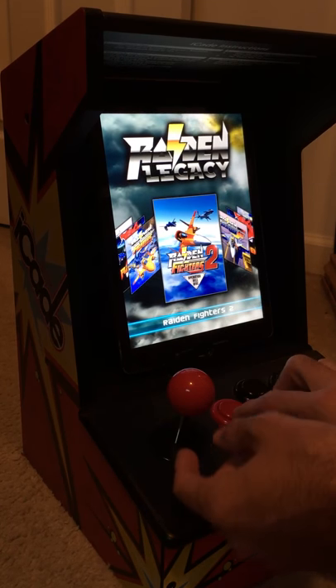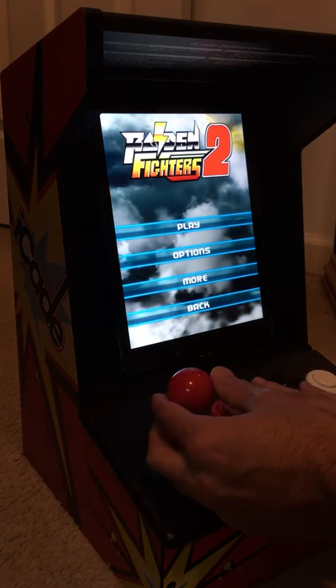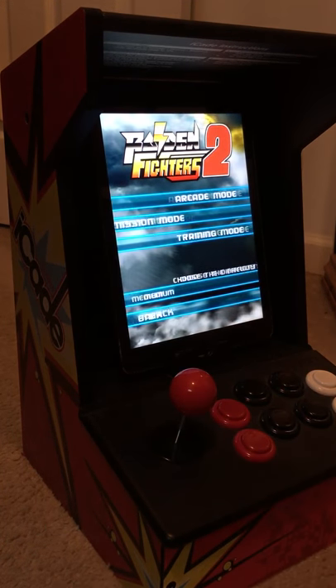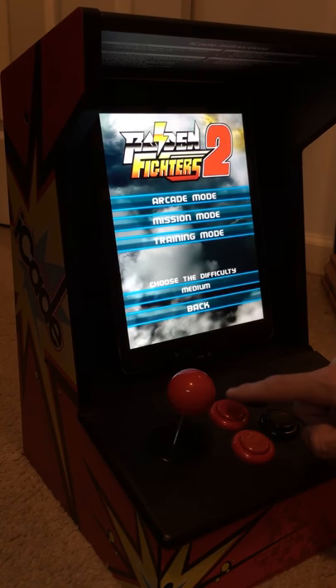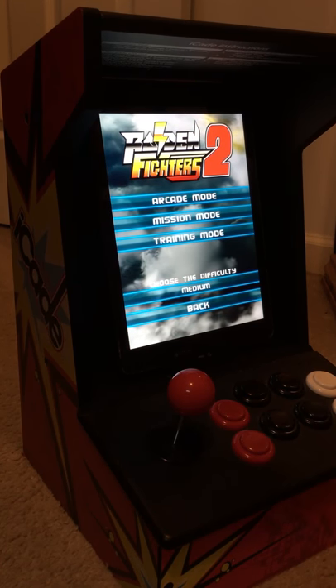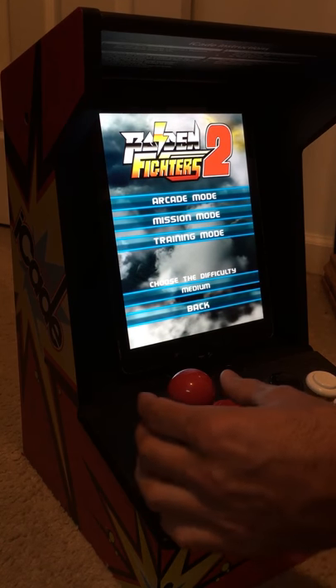For video purposes I'm going to play a little bit of Raiden Fighters 2 and show you how well it works. This is fire, this is rapid fire, and this is your bomb, so it's set up by default pretty good.